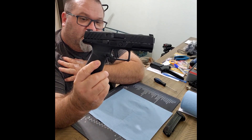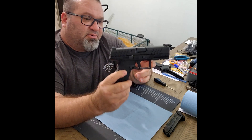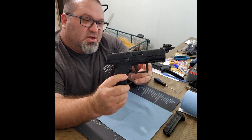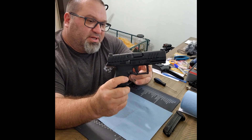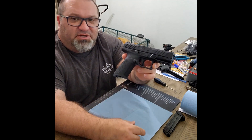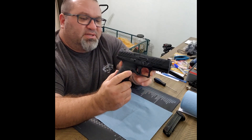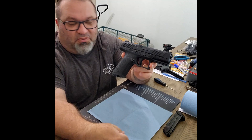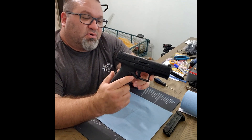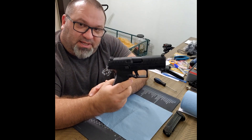This firearm is about 29 ounces out of the box. It is a polymer lower with a steel upper — I believe stainless steel. It has what's called an Aqua-Tec coat, which is proprietary to Beretta. It's very much like a black nitride, but Beretta says it's stronger and more corrosion resistant. It's all relative to how you handle your firearms. This firearm does come with an optics cut, though it does not include optics plates.